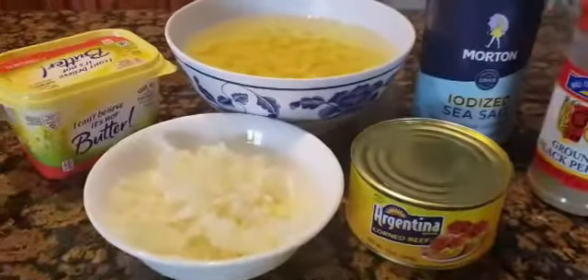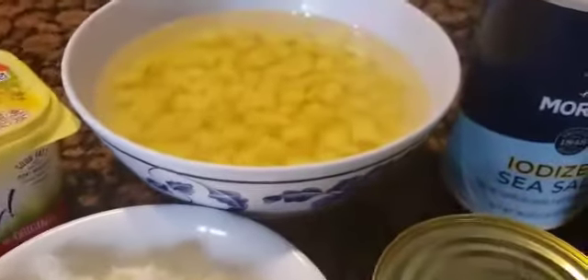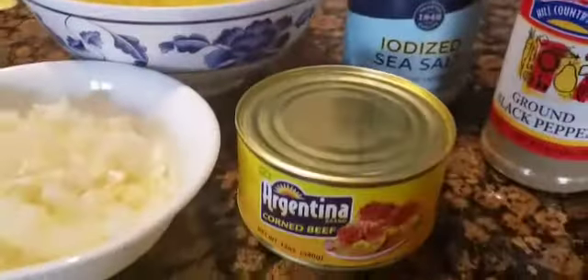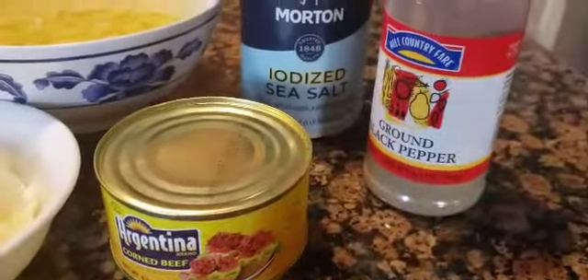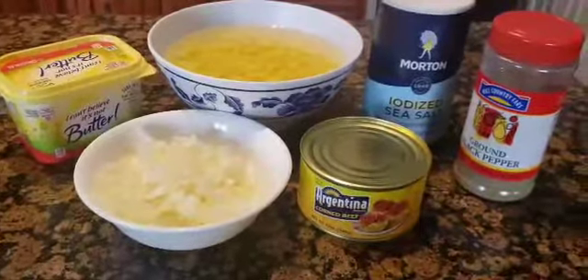So here are the complete ingredients. I have onion, potatoes, a canned corned beef, ground black pepper, salt, and margarine — or you can also use butter.